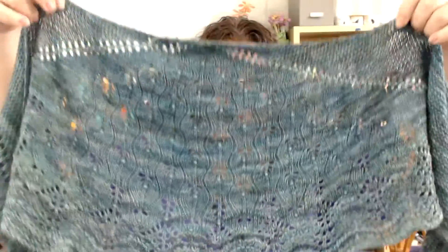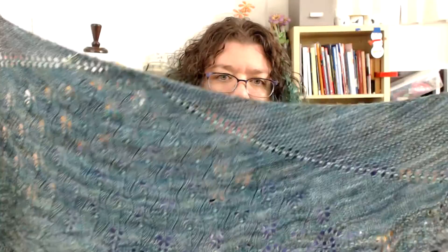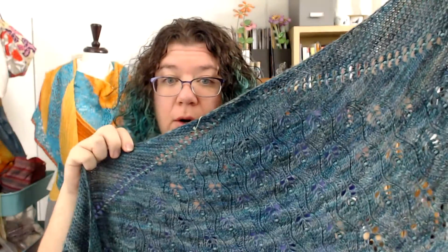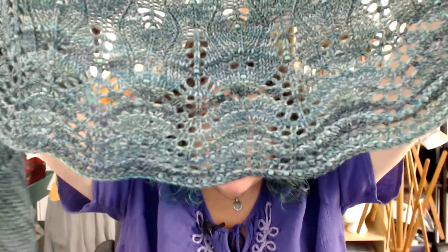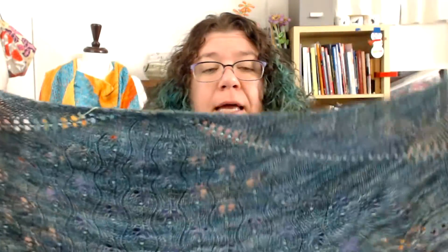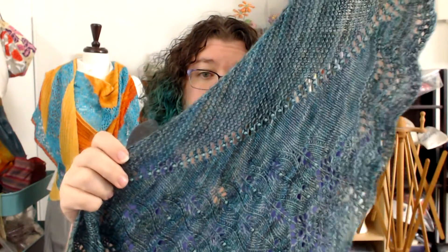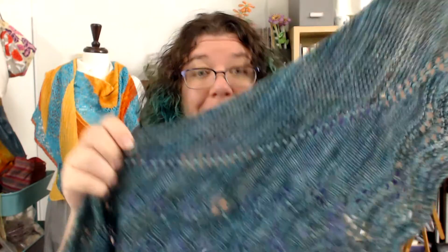Caladan is a crescent shaped shawl that features fingering weight yarn and beads. Can you see them? They're really subtle on this particular version of it. I chose matte beads. The shaping for the crescent shape is in this swoop, and this swoop is beaded.